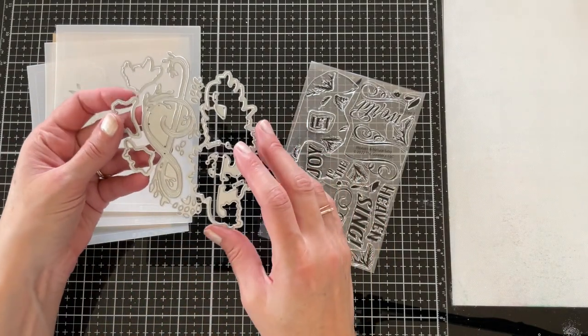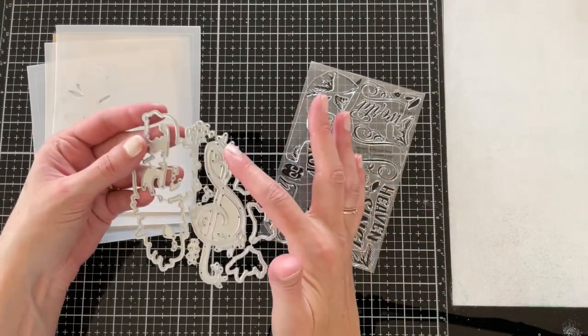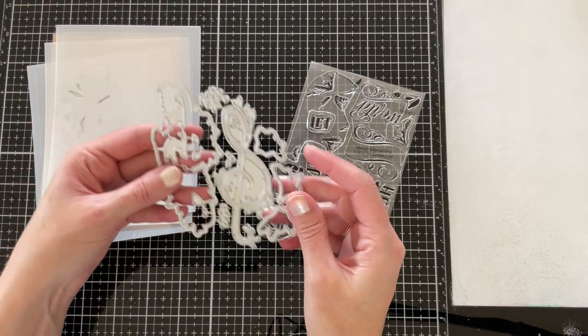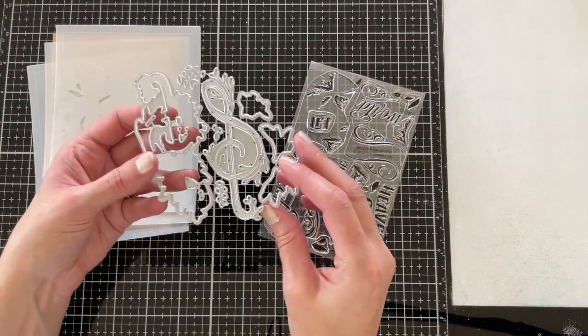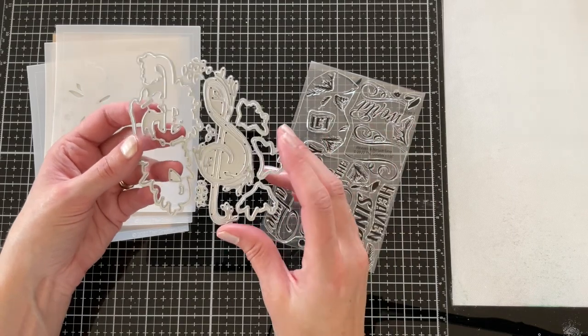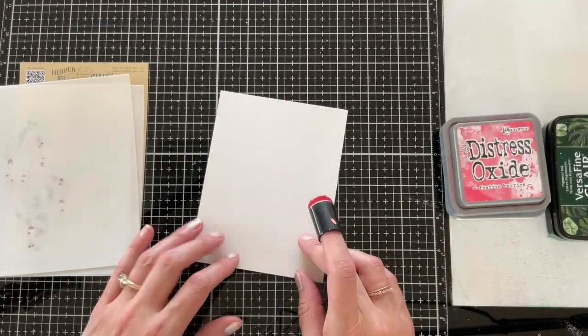The matching die has a base for the decorative treble clef and the treble clef detail, along with some tiny leaf details that can be added — those can also be stenciled, which you'll see a little later in the video. There are also small little greenery and flower clusters that can be used to accent your sentiments.